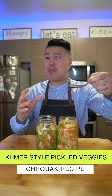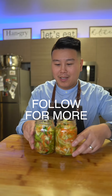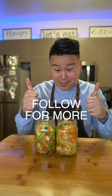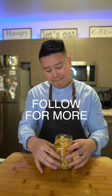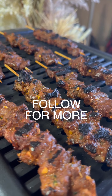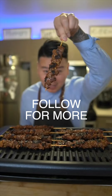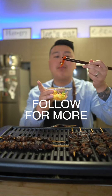The spicy kick with the shallots and the pepper really makes it kick! Happy Khmer, Lao, Thai, and Myanmar New Year! On the next episode: Khmer Beef Sticks — follow for more. Let's make Khmer Lemongrass Beef Skewer. Pickled veggies here — look at that piece of pepper!